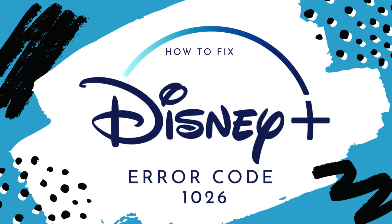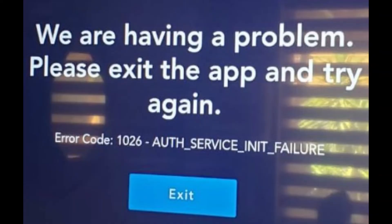How to fix Disney Plus error code 1026 on Samsung Smart TV. Streaming Disney Plus is more fun when you watch it on a bigger screen. You can easily stream Disney Plus on your Samsung Smart TV, but for some users an error blocks this access. Many users have reported error code 1026 when they launch the Disney Plus app, encountering the error message: 'We are having a problem exiting the app — error code 1026, app comparing failures.'